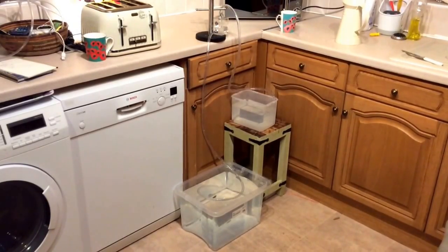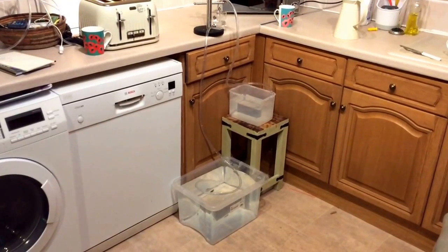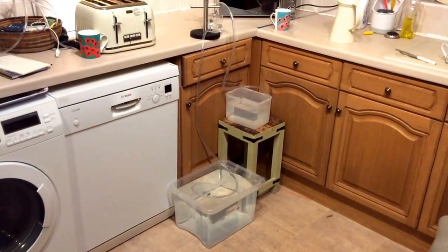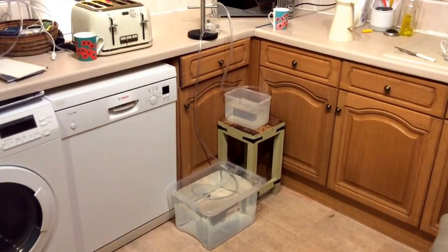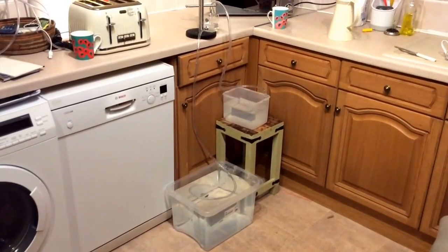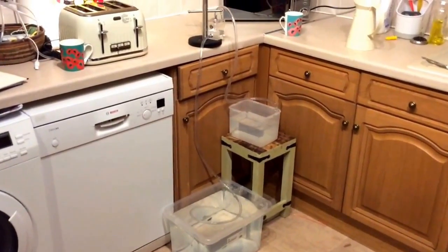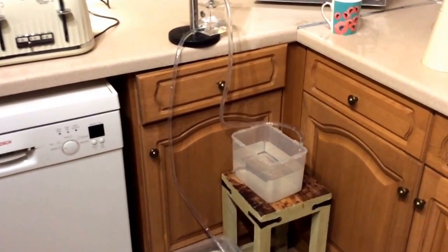Hi everyone out there. I just wanted to show you an idea which I've been thinking about for a number of years. It's just a simple experiment whereby you can show where a siphon is broken in the middle and therefore air pressure is pumping water uphill. You get one bucket lower down than the other bucket, and then the siphon is broken in the middle, and you can see water being pumped uphill in this experiment.